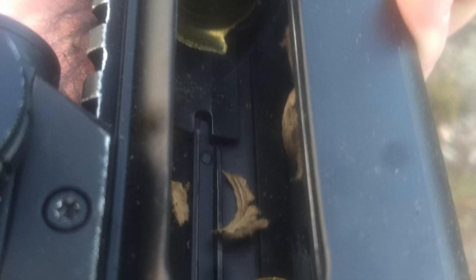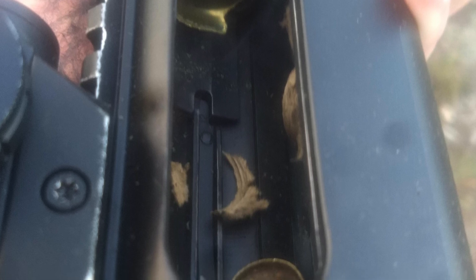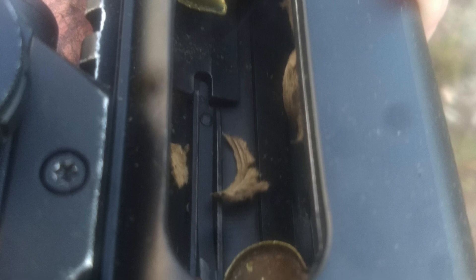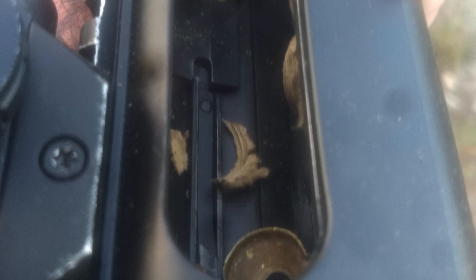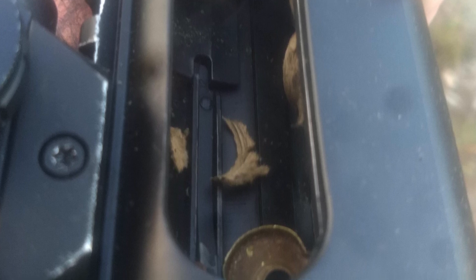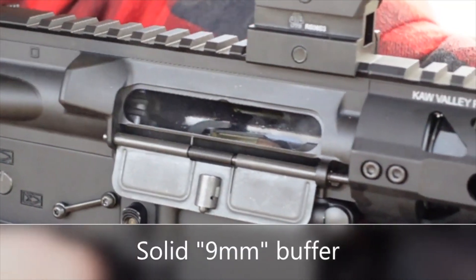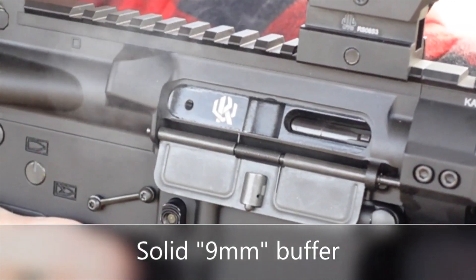The two high-level reasons that this happens with an AR9 are due to bolt bounce and due to flat-faced bolts that do not have feed lugs. Let's talk about bolt bounce first. Most AR9s are direct blowback, and what that means is that when a round fires, the pressure of the detonation slams the bolt back into the receiver.